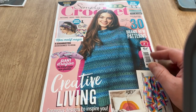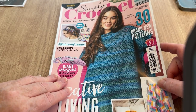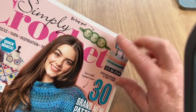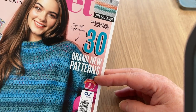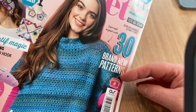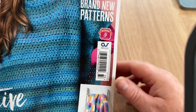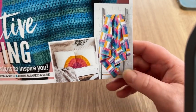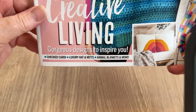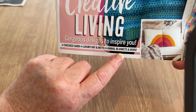Anyway, this is the magazine. Straight away on the cover it says 'Be Happy.' We've got peas in a pod, a bag, 30 brand new patterns, a super simple beginner's make — I think it's a tabard because it looks like it's not sewn at the sides. We've also got a throw and cushions that kind of match together, a checked cardi, a luxury hat and mitts, animal blankets and more.